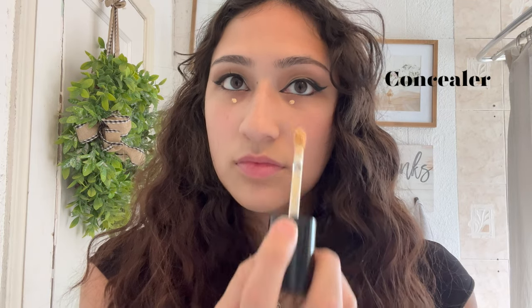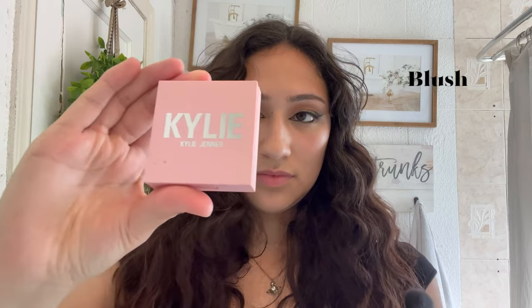Now for concealer — I just put two tiny little dots on to conceal my eye bags and then blend that out. For blush, I use a Kylie Cosmetics blush in the shade Winter and I basically just pack that into my cheekbones.